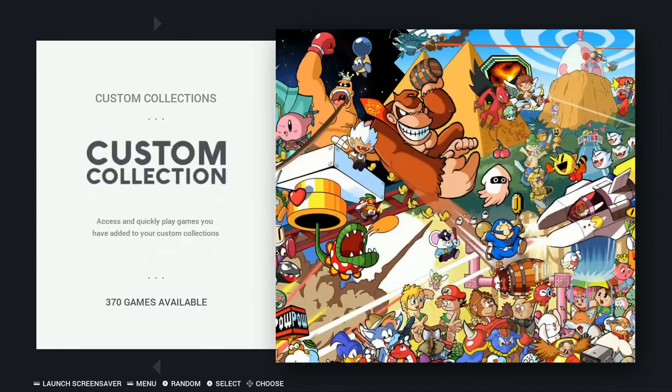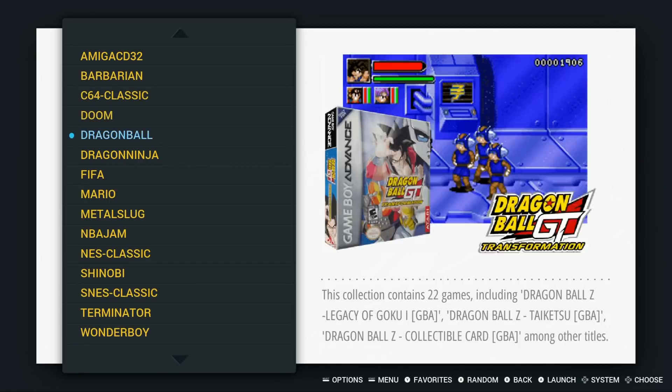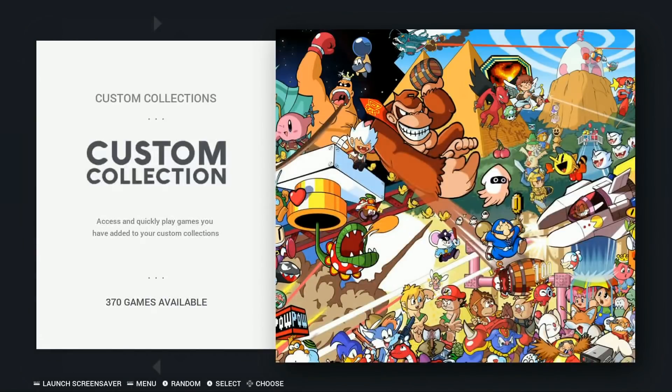The Legend of Zelda in custom collections. You also have: Amiga CDs, Barbarian, Commodore 64 Classics, Doom, Dragon Ball Z, Dragon Ninja, FIFA, Mario, Metal Slug, NBA Jam, NES Classic, Shinobi, SNES, Terminator, and Wonder Boy collections.